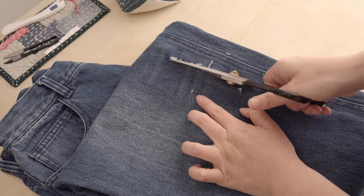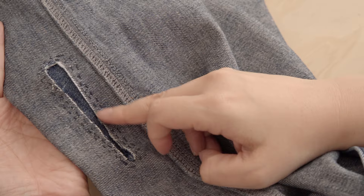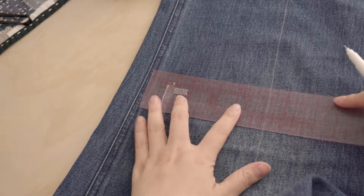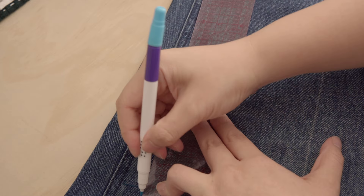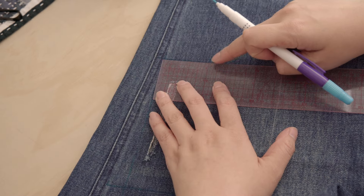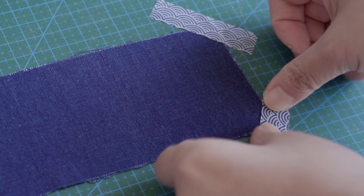Step 1: Prepare the damaged area and the patch. As demonstrated in the first Sashiko for Visible Mending video, clean up the hole and reinforce the damaged area if necessary. Measure the damaged area carefully, including any part that is thinner than the healthy fabric. Then draw an area about an inch larger than the damaged area so your stitches will catch the healthy fabric.